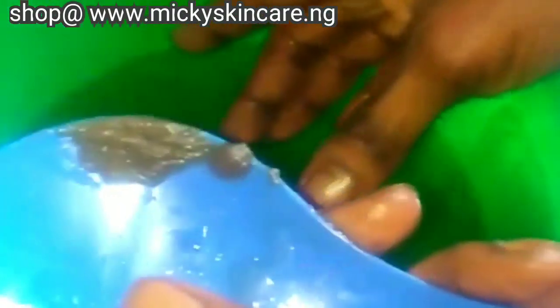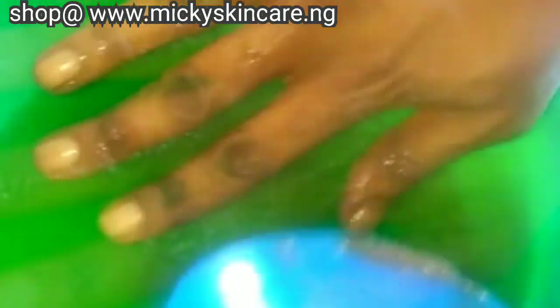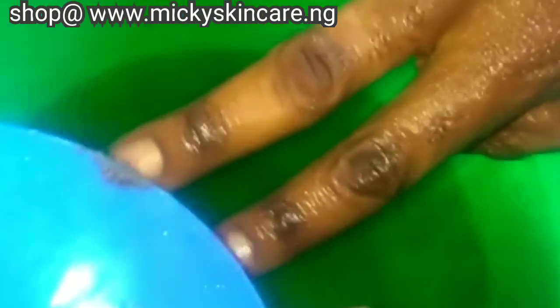After scraping, take your hands out of the water and wash them. It's necessary for you to wash your hands really well, because your hands become very greasy due to the fungicide that was in the water. After washing your hands, use a towel to pat them dry.